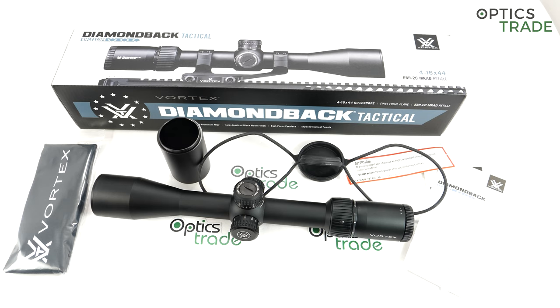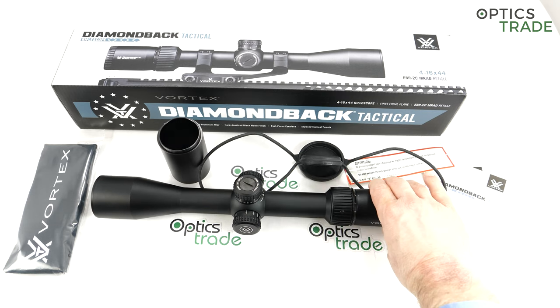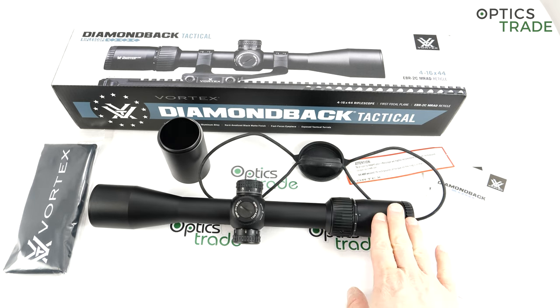When we review and test Vortex scopes at all levels, what I see is that they offer really a lot of value for the money. But you can still see clear distinctions between the Diamondback Tactical FFP, the Viper Gen 2 FFP, and then the Razor Gen 2. The difference is noticeable immediately. And that's the right thing — you know what you get for €500, what you get for €1,000, and what you get for €2,500.